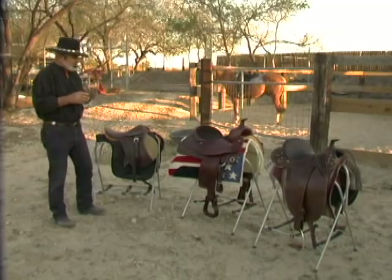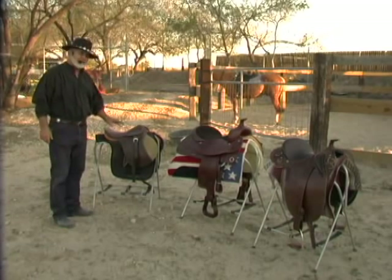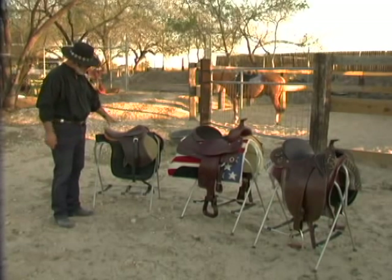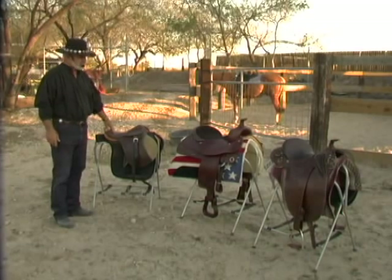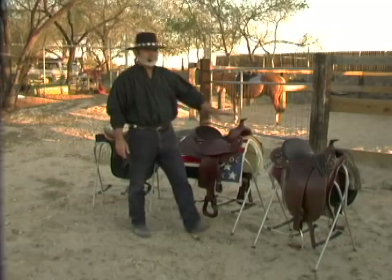Ladies and gentlemen, let me introduce you to the three basic saddles that are being used. Now there are a lot of different variations from all of these saddles, but basically this is what they call the English Saddle, this is the Western Saddle, and this is the Australian Saddle.